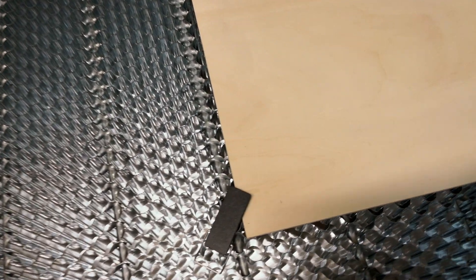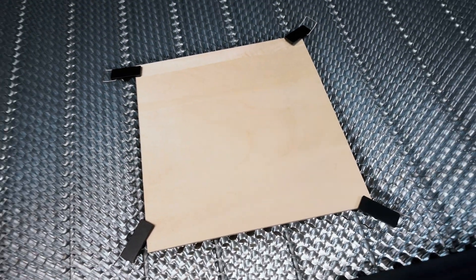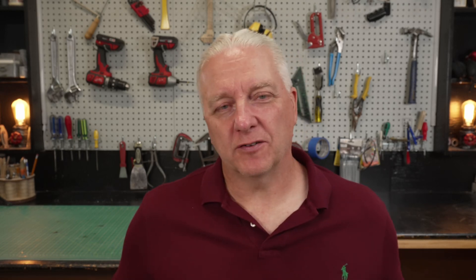Now a bit about the honeycomb — it is absolutely the best honeycomb I've ever seen. It's all steel so it's magnetic, and you can stick magnets to it to hold things down. It comes with those great little clamps. If you get the extensions, I would say absolutely get these rails.